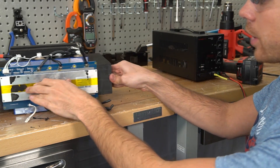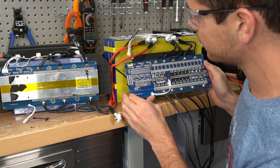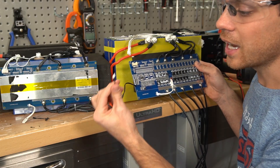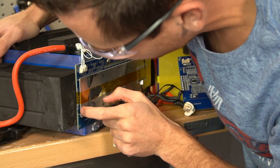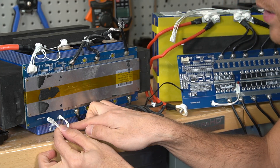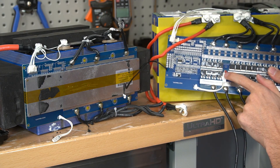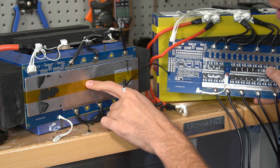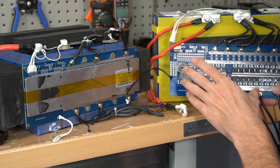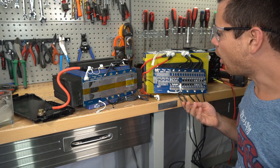There are quite a few differences between these two batteries — the only thing they have in common is this BMS. On the right we have the Waze battery and on the left the Doctor Prepare battery. The Waze battery has a low temp sensor and works perfectly; this one doesn't. There are two tabs to solder a sensor right here but they don't have it connected. Also, the high temperature sensor on this BMS is connected to the heat sink for the FETs, so I'm guessing this one doesn't have high temp protection on the BMS — which is in my opinion a complete failure. It's so strange that these are the same BMS but one is made properly and one is not.